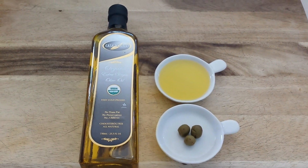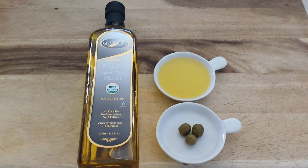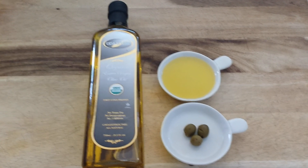Hey everybody, Healthy Prepper here with some unusual ways to use olive oil as a prepper, or just as regular folks.